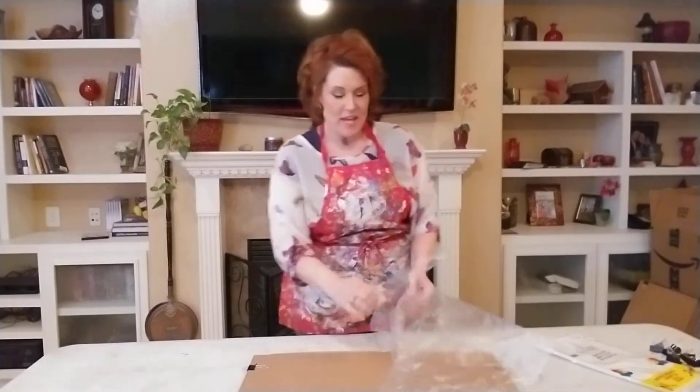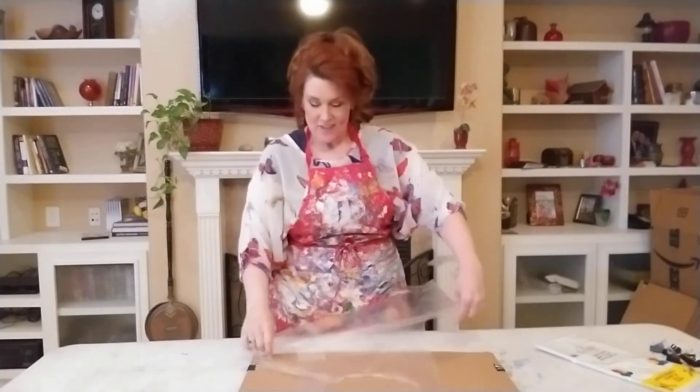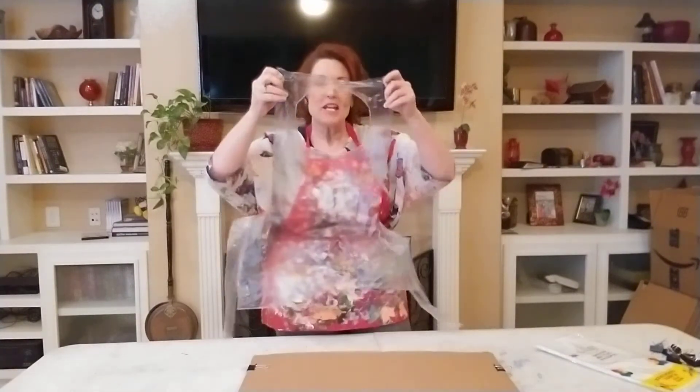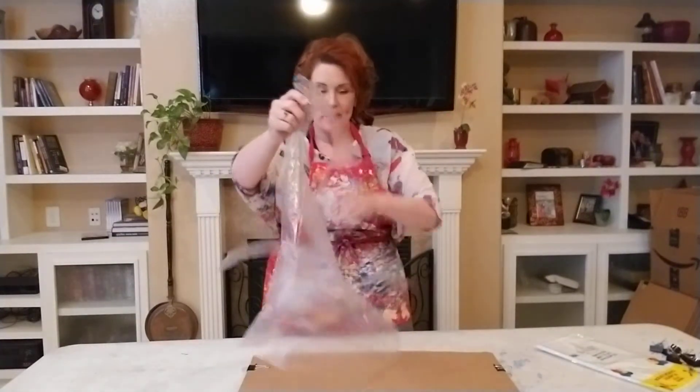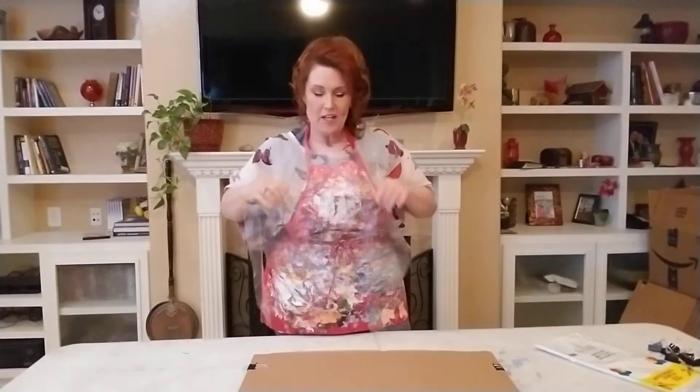We're going to take everything out of our kit and set it up for painting class. We have an apron — open it up and make it big, then the circle goes over your head, and you tie off these little strings around your waist.